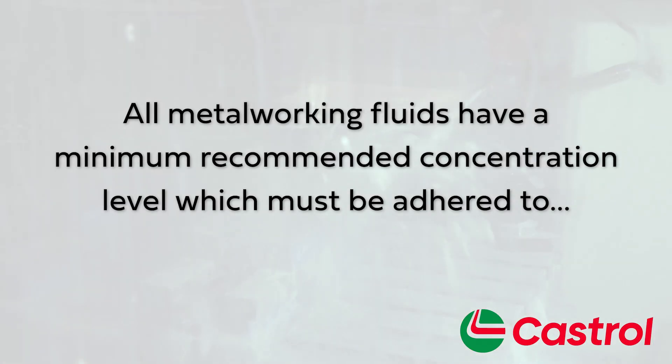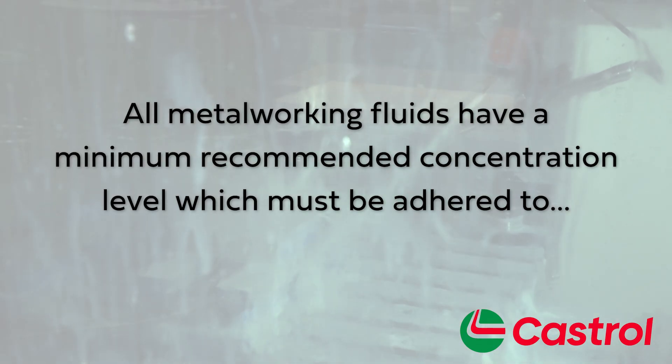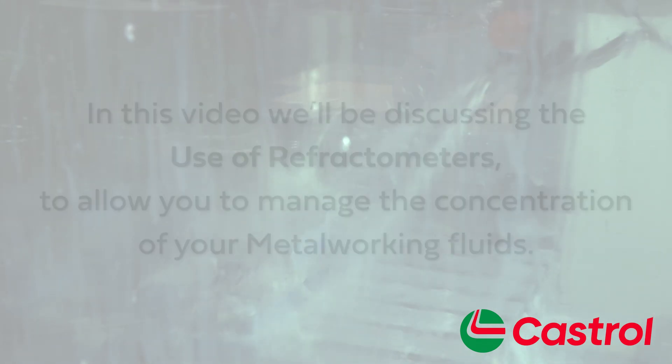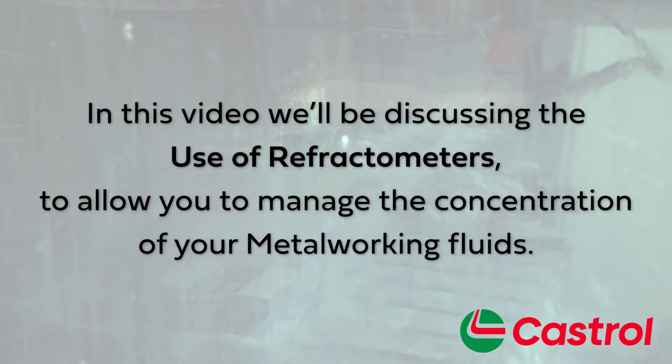All metalworking fluids have a minimum recommended concentration level which must be adhered to in order to maintain biostability, corrosion protection, and overall performance. Today we'll be discussing the use of refractometers to allow you to manage the concentration of your metalworking fluids.